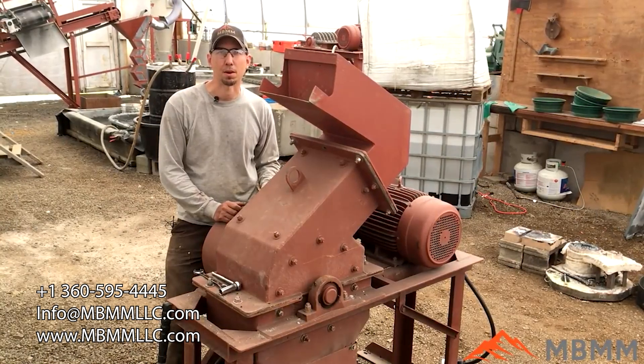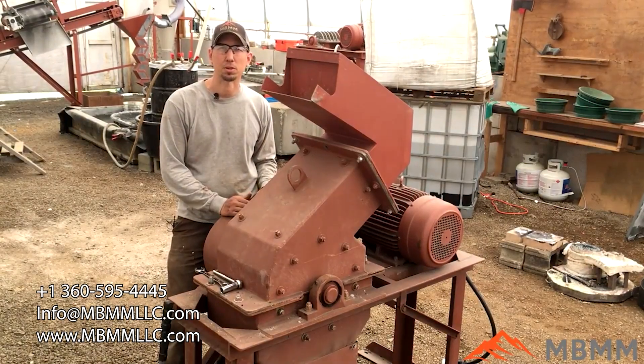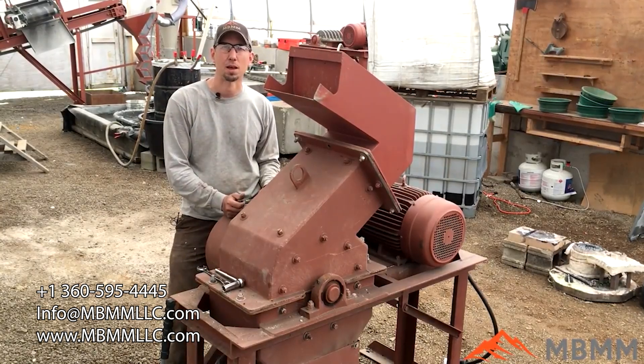Hey guys, my name is Jason with Mount Baker Mining and Metals. We get asked all the time about how long does it take to change our hammer mill screens. For today's video, I'm going to change the screen and show you what tools to use, and we'll time it so you can see in real time how long it takes.